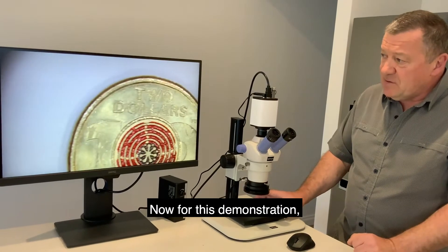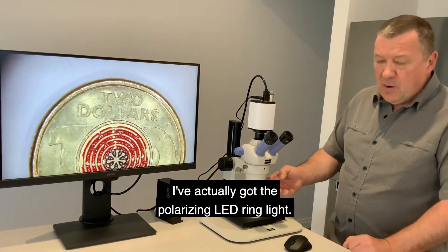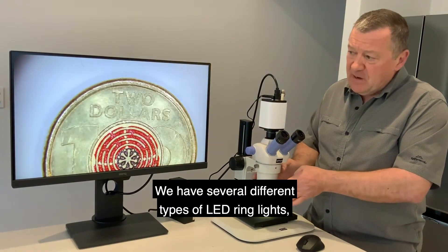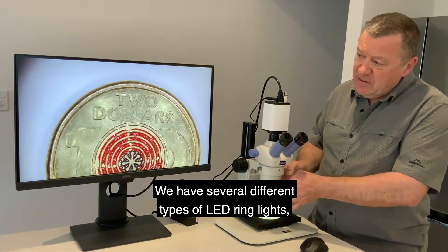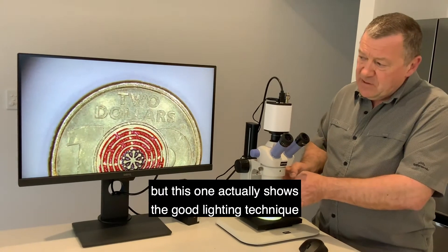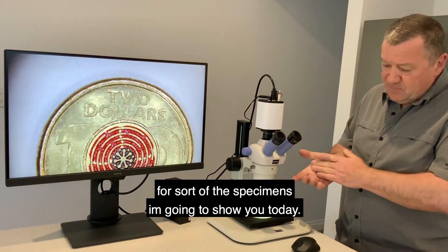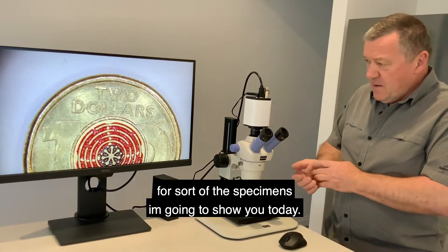For this demonstration I've actually got the polarizing LED ring light. We have several different types of LED ring lights, but this one actually shows the good lighting technique for some of the specimens I'm going to show you today.